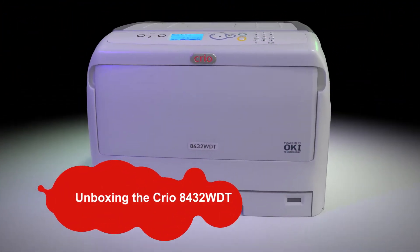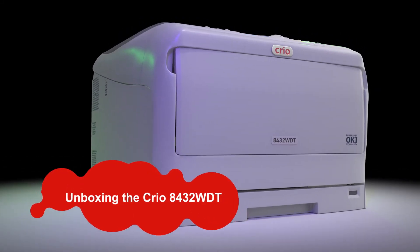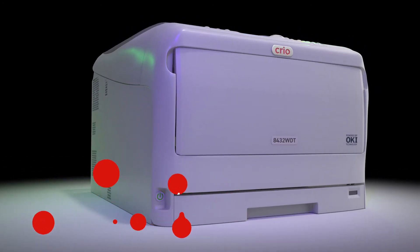You've received your Creo 8432 WDT. So what's next? We know it can sometimes be intimidating to get started. That's why in this video we'll take you from unboxing to first print.